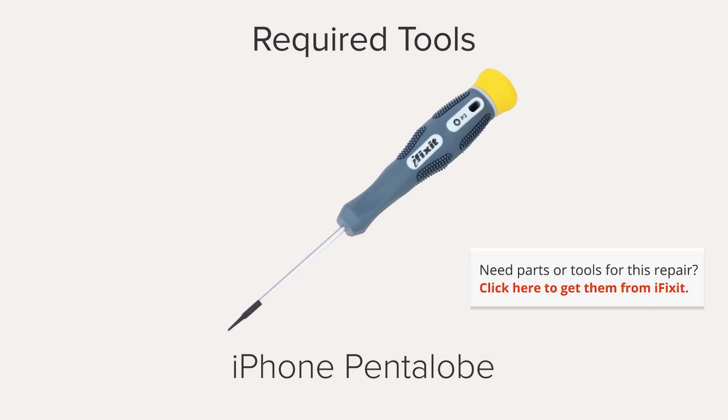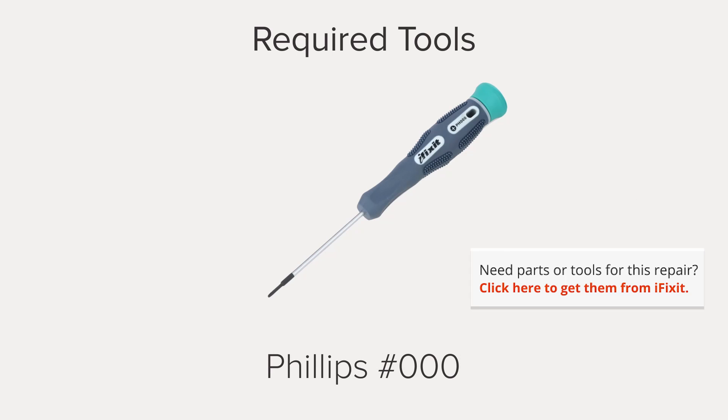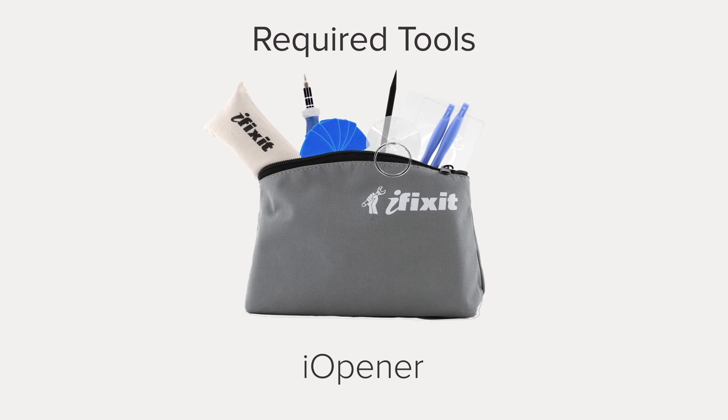I'm Gwendolyn with iFixit and for this repair you're going to need an iSclack, an iPhone 5-point pentalobe screwdriver, a Phillips 00 screwdriver, a Phillips 000 screwdriver, a plastic opening tool, a spudger, tweezers, and an eye opener or other heat source to soften adhesive. I already have the majority of these tools in my ProTech toolkit so I'm ready to get started.